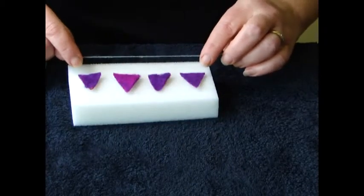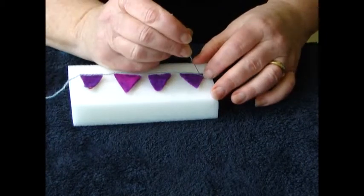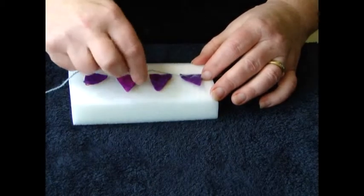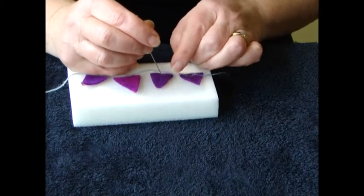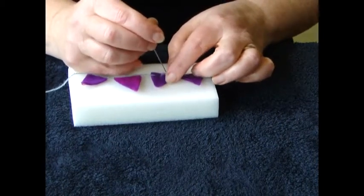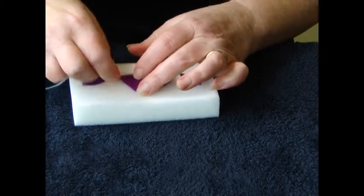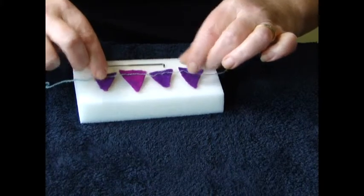Cut out the triangles for your bunting and then we can attach the yarn. Poke it and let it shrink up a bit — don't put them too close together. Attach them, but be careful when you lift them off the foam.